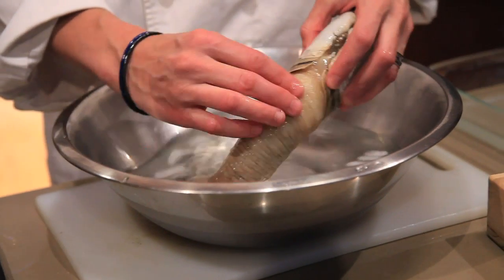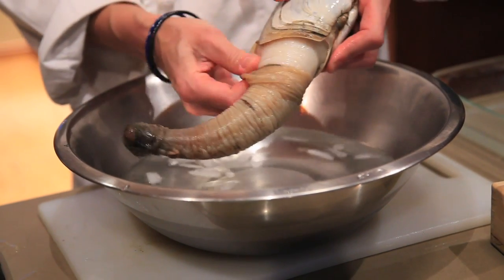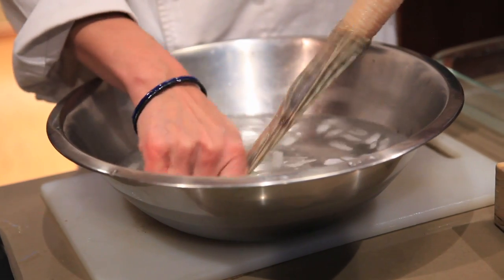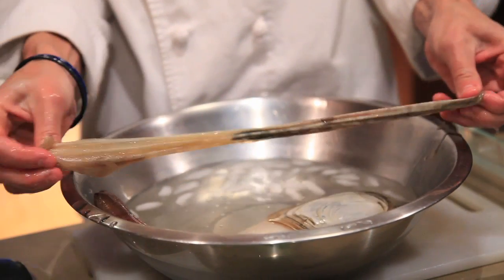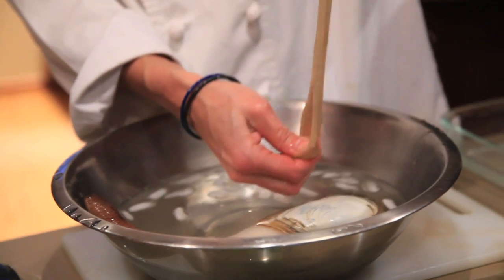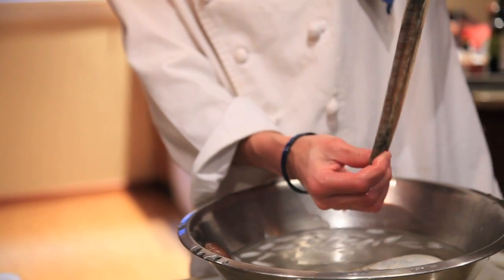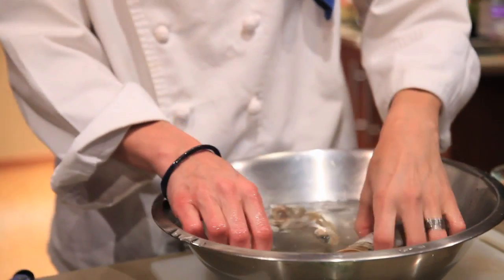Now it's been in the ice water, and you can see that this outer skin is going to come right off the geoduck. Once you peel this off you can see how long it actually is when it's feeding — it eats plankton deep down in the ocean, and it's probably twice this long actually. These guys grow to be around 140-some odd years. It's pretty incredible.